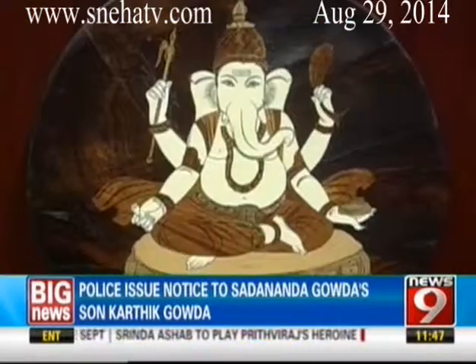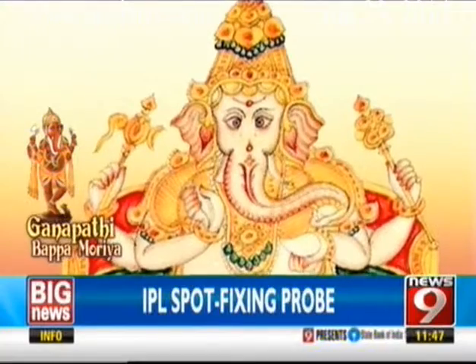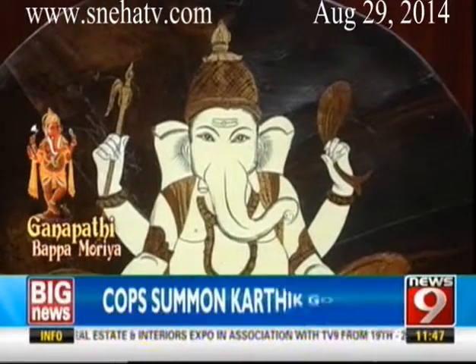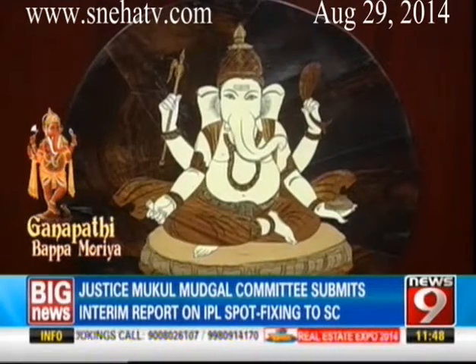Triyaksara Ganapati, the lord of the three letters A, U and M comprising Om, is golden in colour and has whisks in his big floppy ears. He carries the broken tusk, a gourd, a noose and a mango, and is often seen grasping a sweet modaka in his trunk. Triyaksara Ganapati is one of the 32 classical Ganapatis explained in the Mudgala Purana — Triyaksara meaning three syllables or three letters.